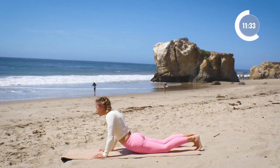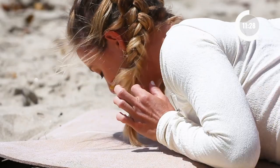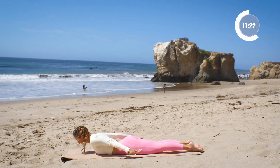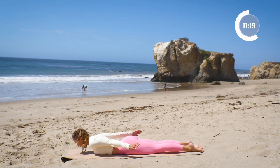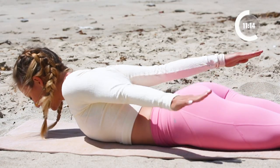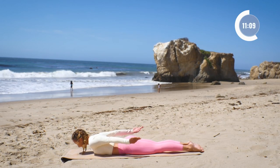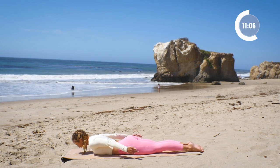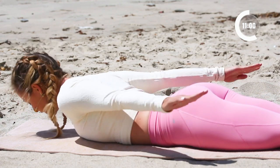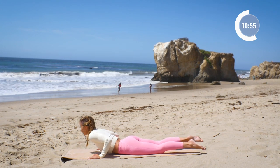Lower all the way down onto your belly. Hover just right over the mat — not too close, not too far. Keep the neck straight, and lift up for ten, nine — flip the palm — seven, six, five, four, three, two, one. One more set of ten right here: ten, nine, eight — keep the body long — six, five, four, three, two, and one. Amazing job.